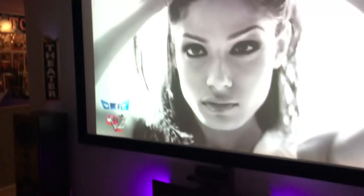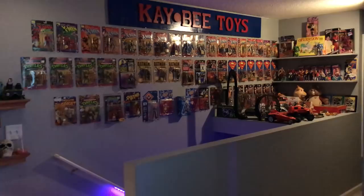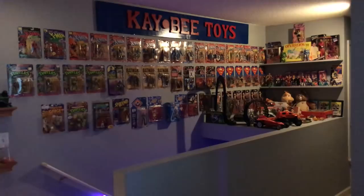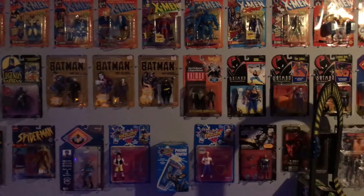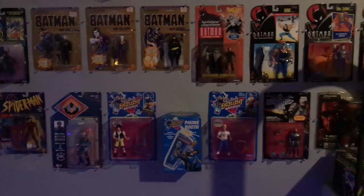Another nostalgic place in my room is my KB Toys display. Not only did I go to Blockbuster on Friday and Saturday nights, I also went to the toy store. This was all part of being a kid in the 80s and 90s — rent movies and play with toys — so I wanted to bring those memories back. I don't just collect rare ones, I collect the ones I loved as a kid — mostly X-Men, Superman, Batman, Bill and Ted, and Robocop.